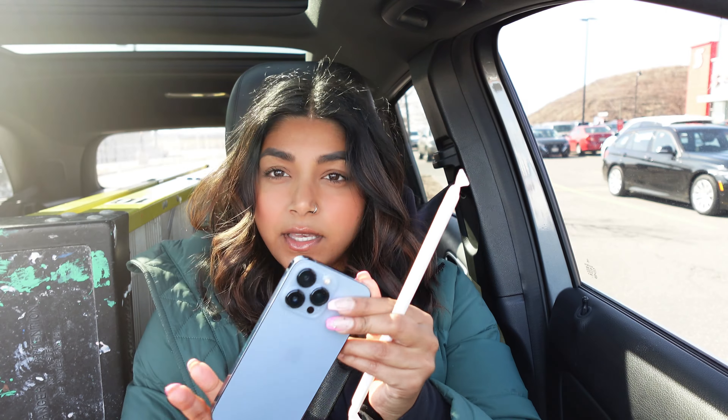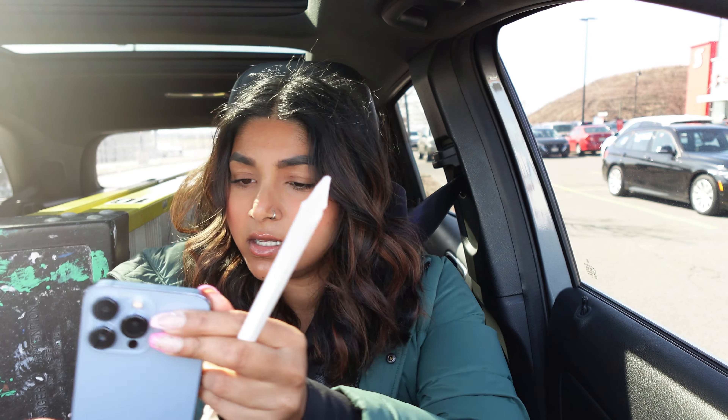Can I just get a medium black iced coffee with light ice? Hi, thank you. I actually just realized I don't even know where I'm going right now, so let me pull over and put that in the GPS. Okay, GPS is ready.